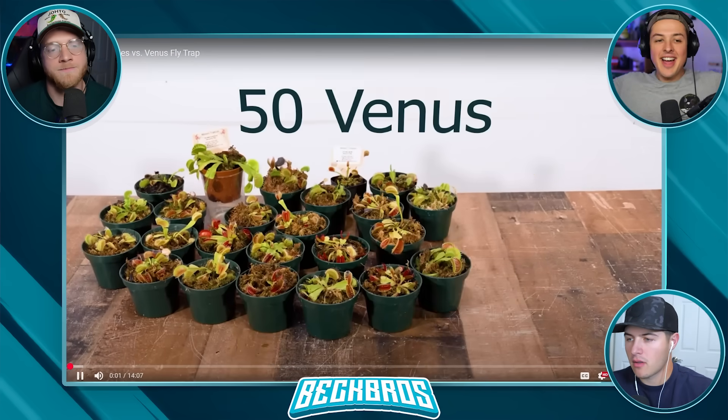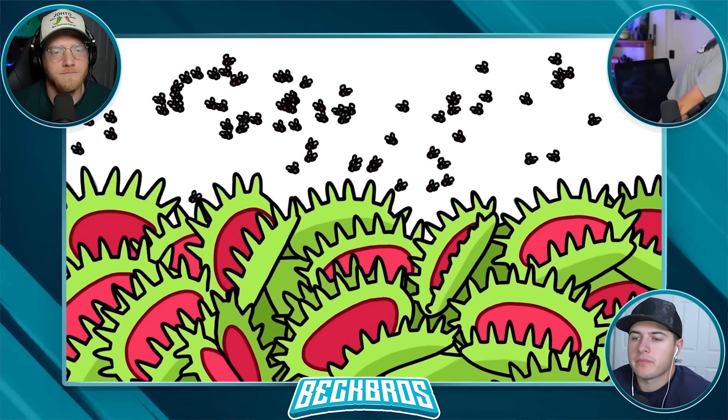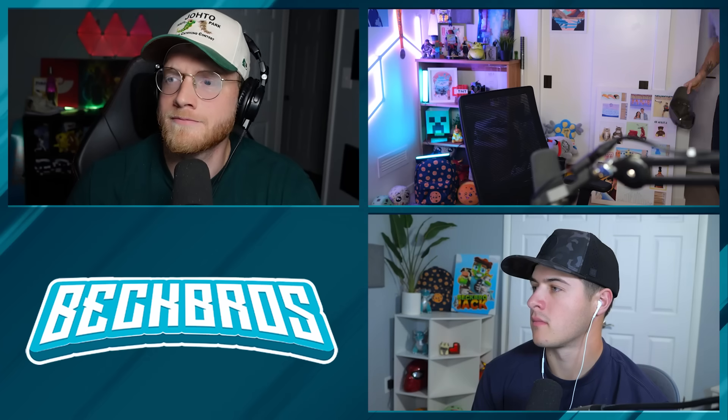This is 50 Venus flytrap plants. In this video, I'm going to put 1,000 flies in the same container as them. Will the sheer number of flies trick the traps, causing them to close?